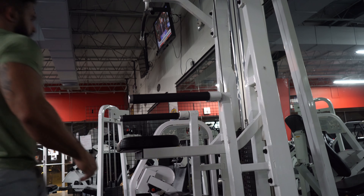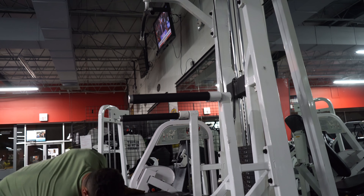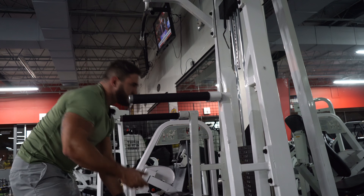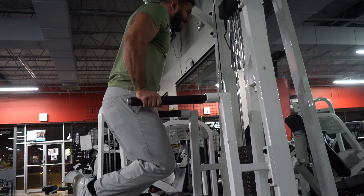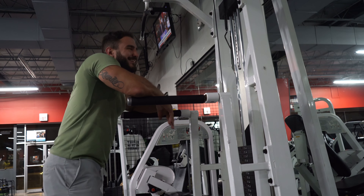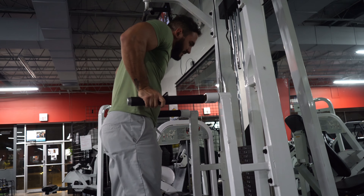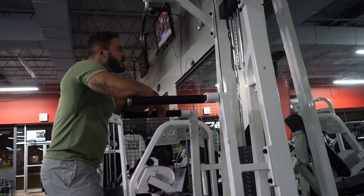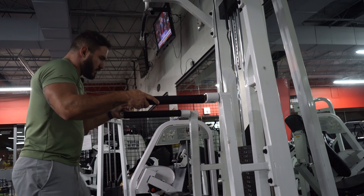All right, this is supposed to be the last exercise — dips. I'll probably squeeze out two sets but everything is completely shot. I don't even think I can do one set. I can't do one rep. It's insane.